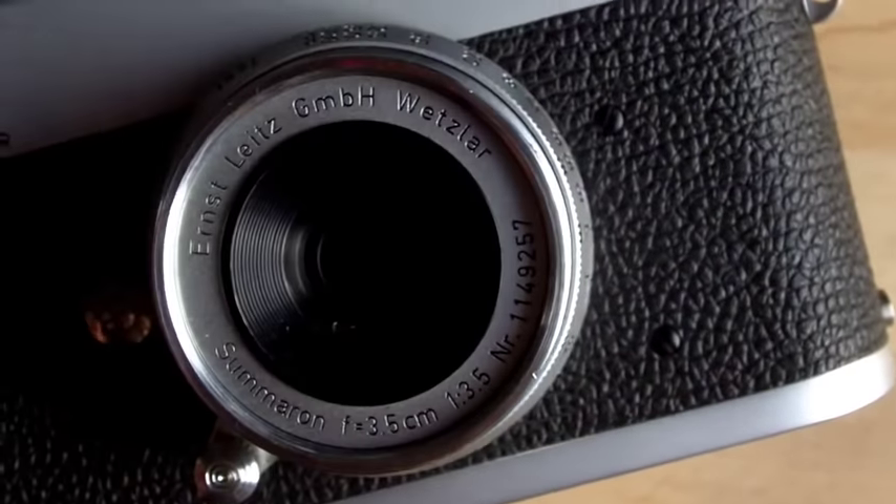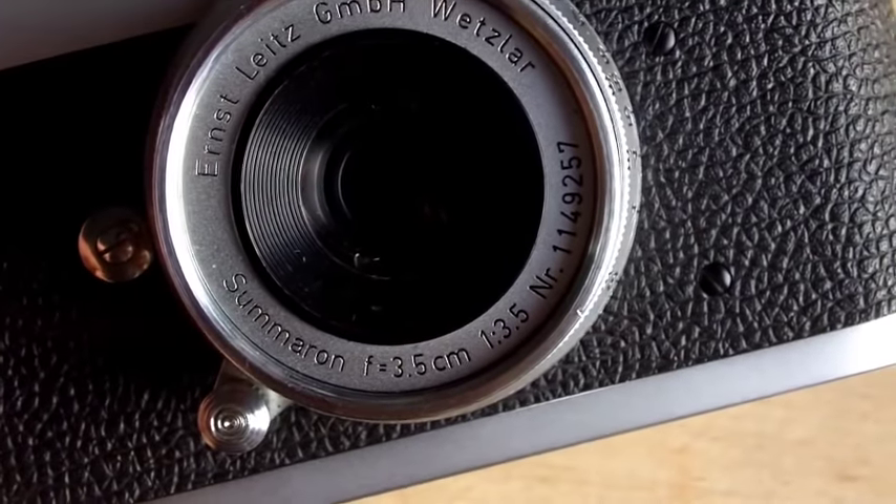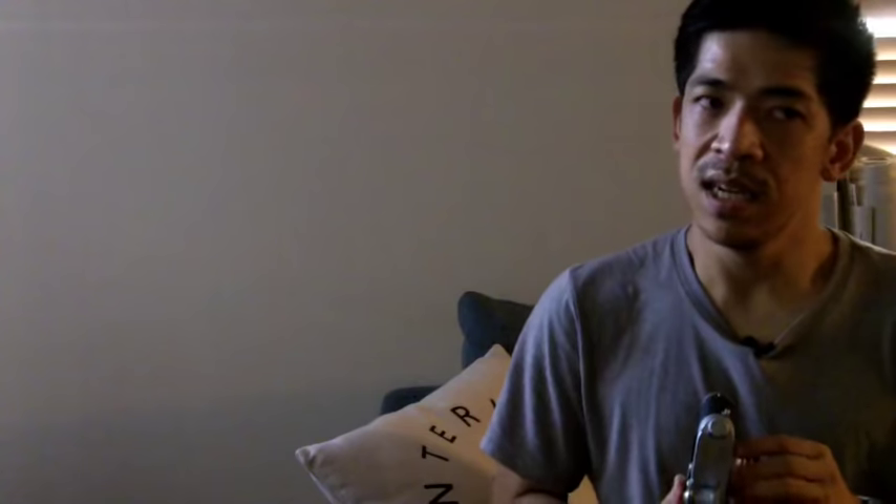The body I got for a little over $200 — I lowballed the guy; he had it listed at $300 buy-it-now and I offered $225 or $250 and got it. That's a pretty good price. The lens is where it gets crazy. This is the cheapest Leica 35mm M-mount lens — the Summaron f3.5 — and it cost me around $300, then another $150 to fix it as it had some lens separation.